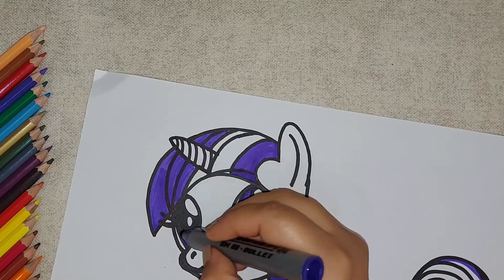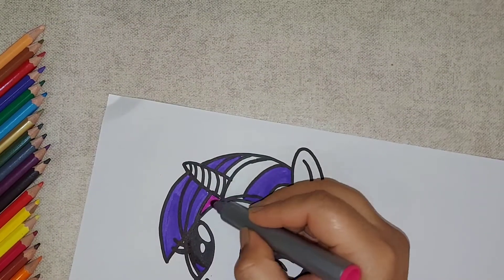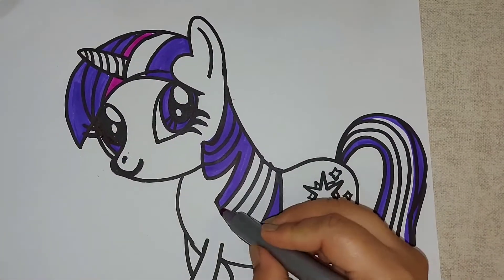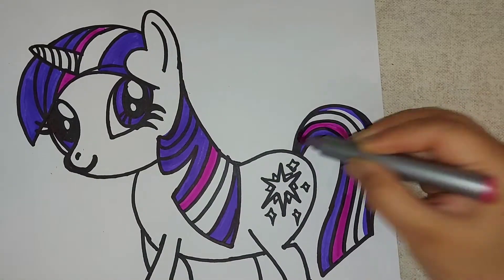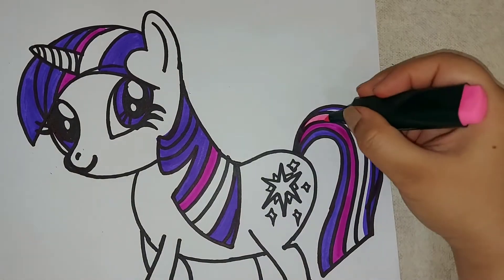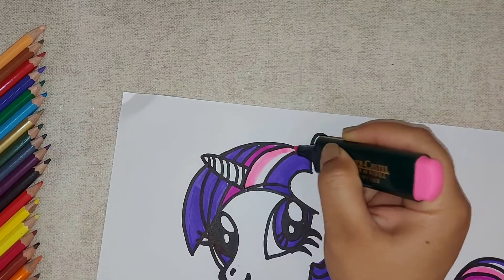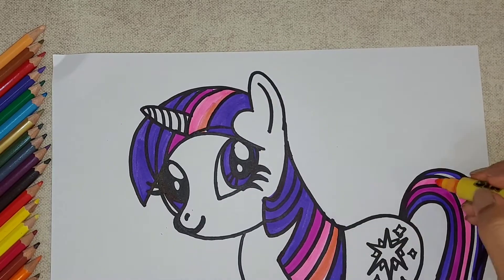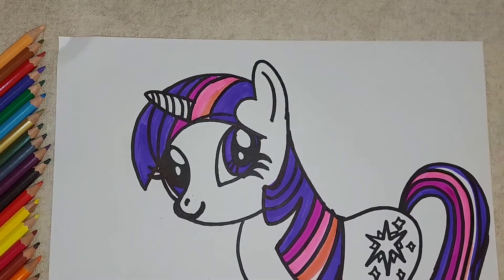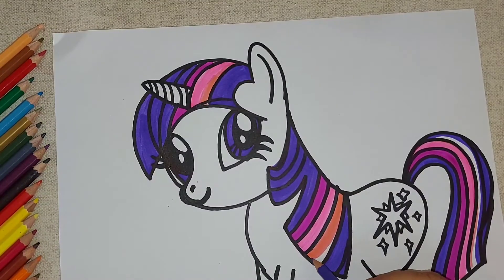I am also coloring with the purple color and now I am using a pink color. I will be using three shades of pink color here — this is the darker one and two more light shades. This one is a highlighter which I am using. The last shade is also a pink color — a little peach and pink. Now I am giving some shading with the pencil color.